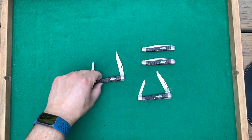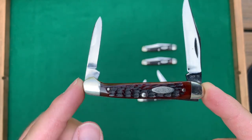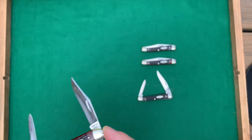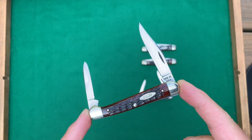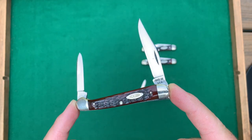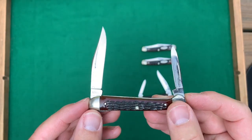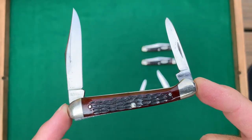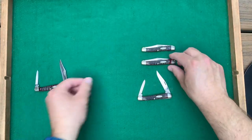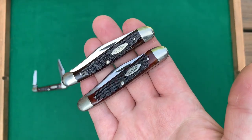These are baby copperheads. As you can see, it's got this little bump on the end of the handle on the bolster, and that makes it a copperhead. All of these have reddish bone handles. This is a 1965 to 1969, no dots — real nice shape, a couple of specs here and there, couple of blade rubs, but a real nice looking knife. These two knives are also 1965 to 1969, no dots.